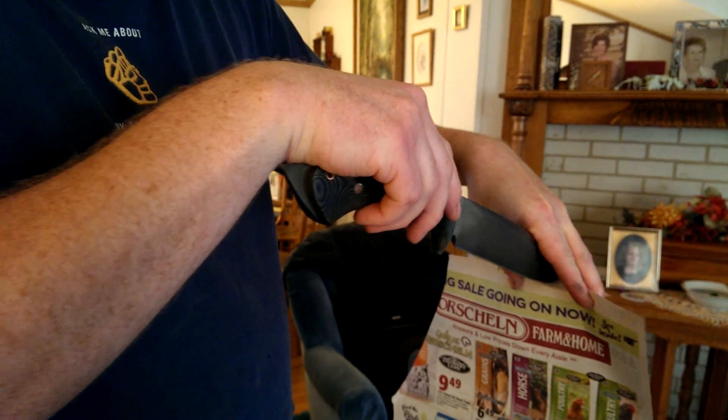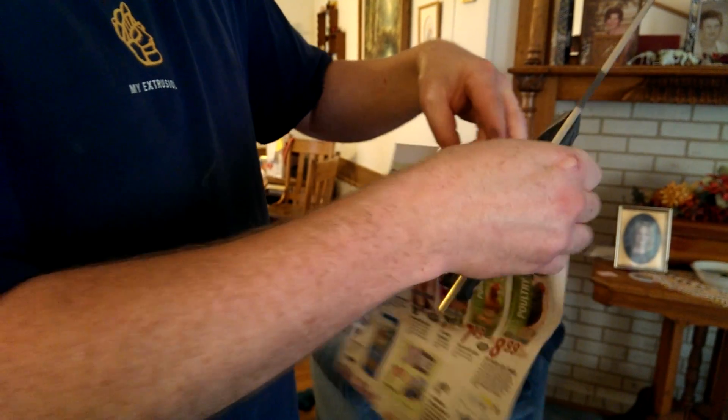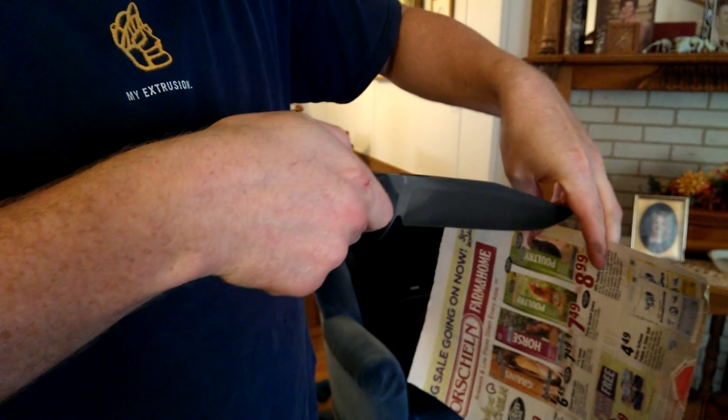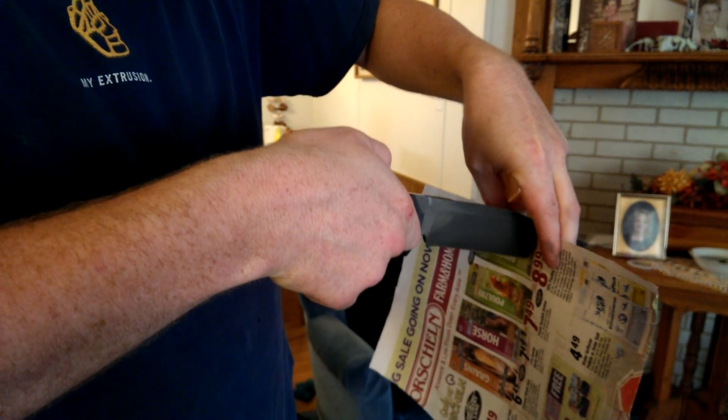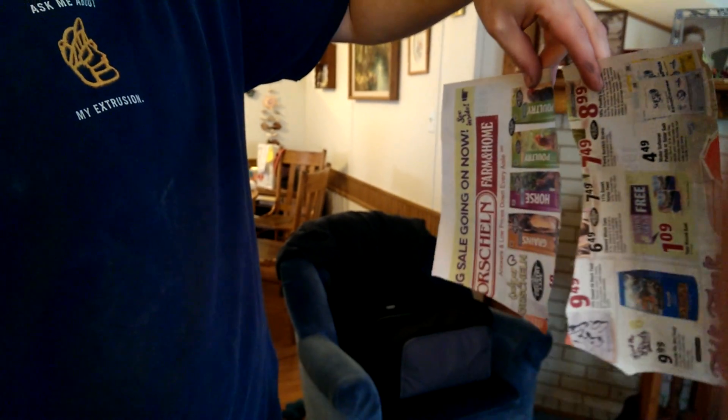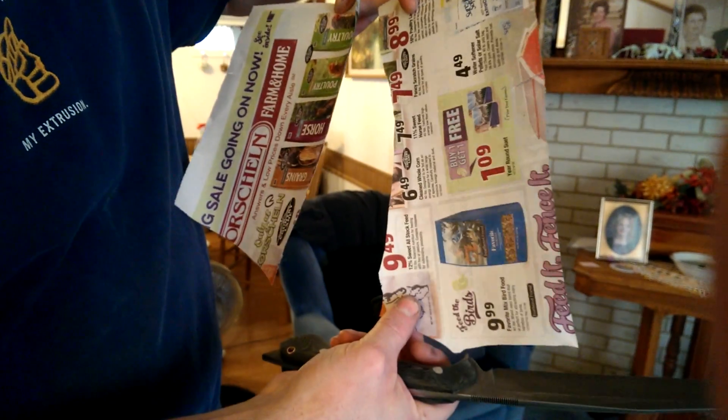This is just going to be a straight push cut. Get it started here. That's just the weight of the knife — nothing else. Nice and clean.